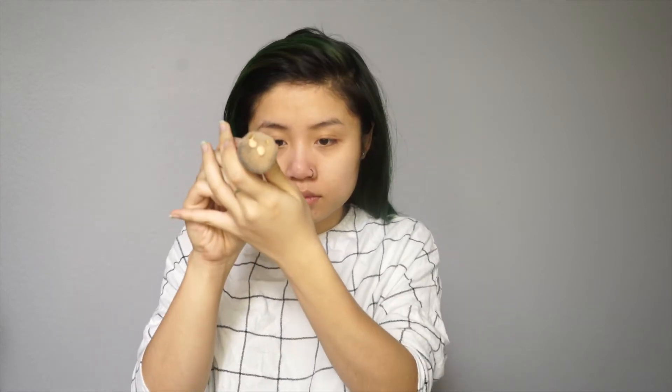Now I'm going to apply the foundation. I know it looks like a tablecloth, but it's a really cute shirt, so I don't care. I think I'm going to use a brush this time, because for the other foundation I used a beauty blender afterwards. It has a really nice smell to it — or maybe that's the smell of my brush.